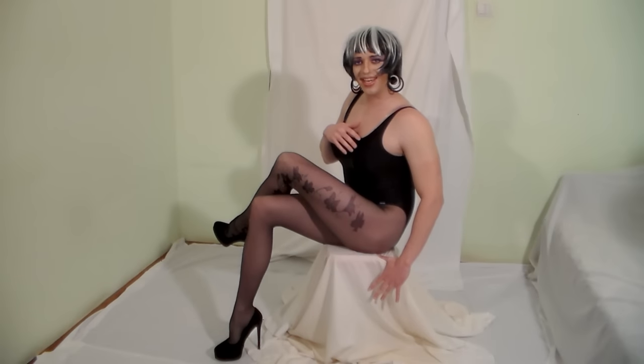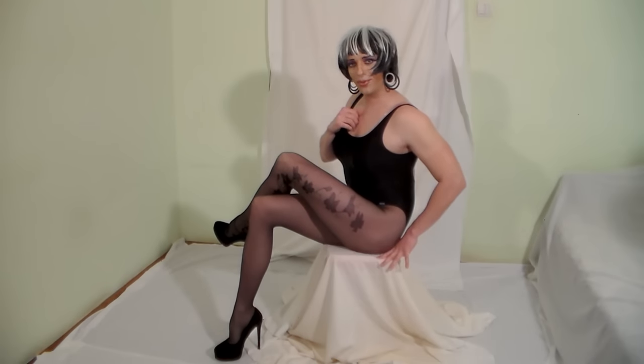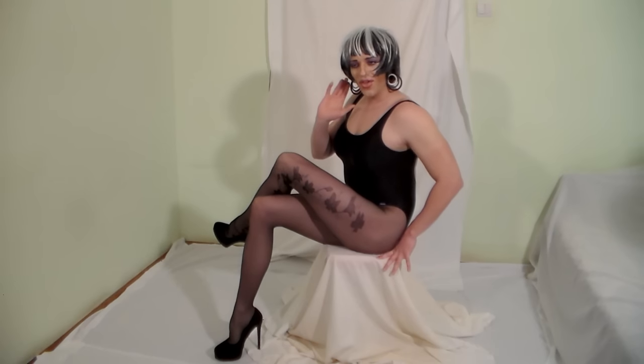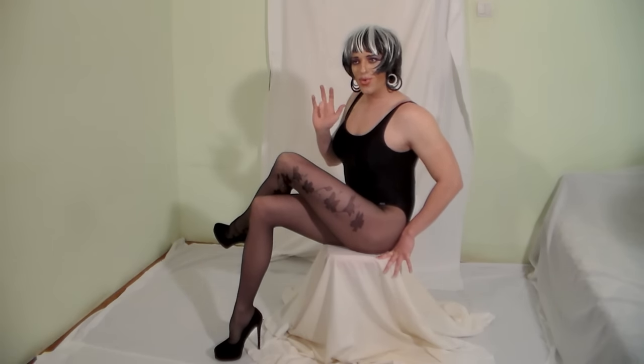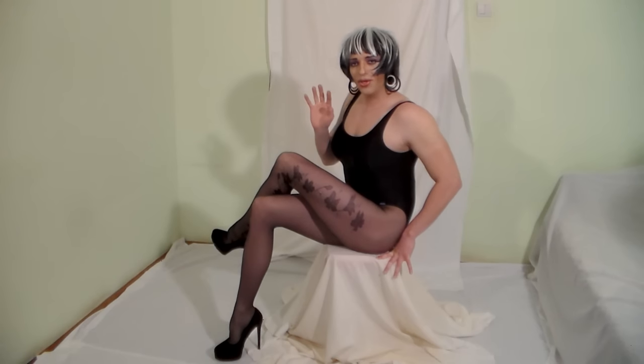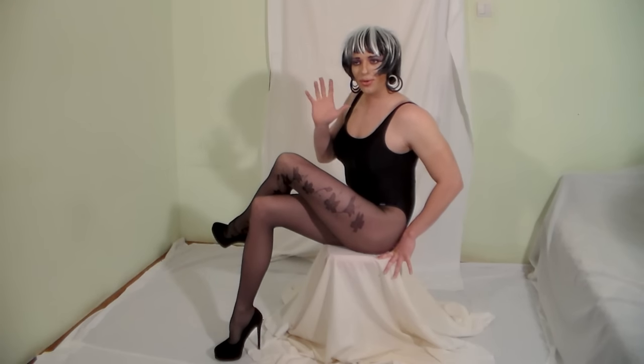Hi guys, it's me again and today I'm going to give you some tips about wearing pantyhose. If you are a transgender, transvestite or a crossdresser, whichever category you think you fit into, you will want to know some of the basics of pantyhose wearing.